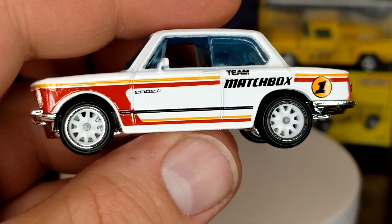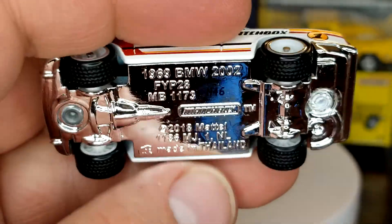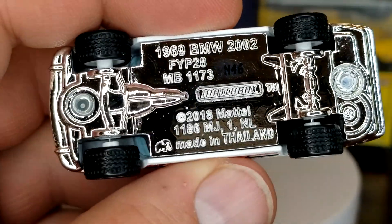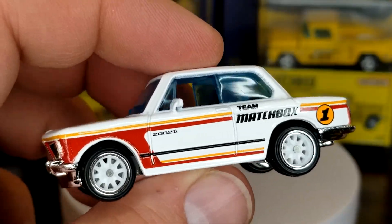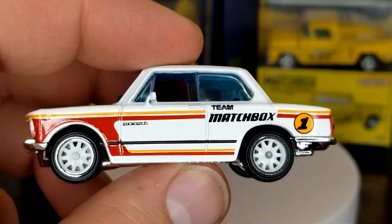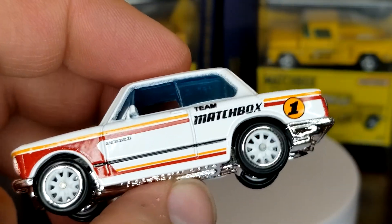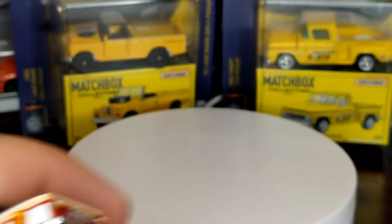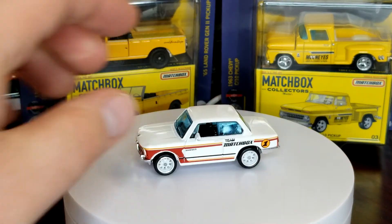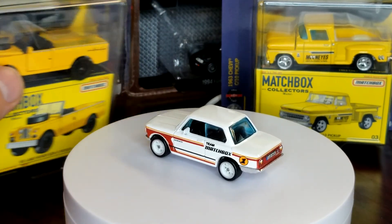Now I know some people are gonna say 'why don't we have all opening features?' Well, I don't really think we need all opening features — I think what they're doing is fantastic. Just in case you haven't seen any sneak previews, we are having a gasser come in the next mix of this, and that is going to be absolutely crazy, I'm sure. So I'm gonna let that roll and I'm gonna go with the Land Rover next.